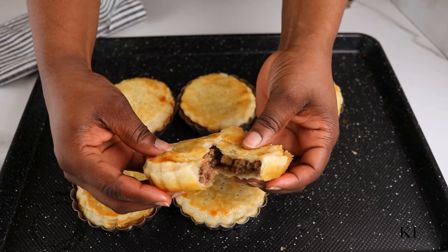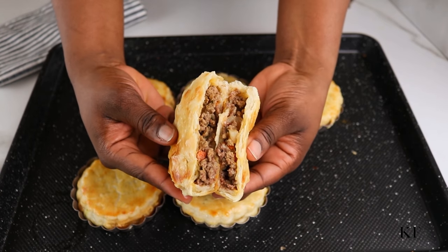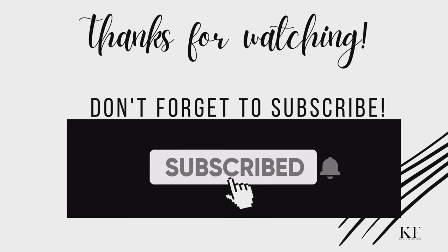If you've made it this far, thank you so much for watching this video. If you haven't subscribed, please subscribe to my channel. And if you have already subscribed, thank you so much for subscribing. I'll see you in my next video. Bye!